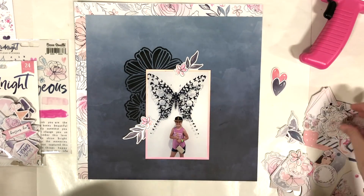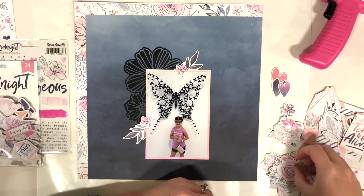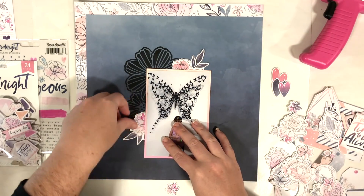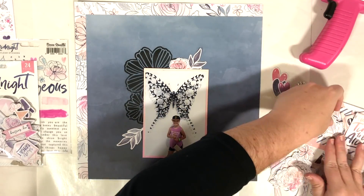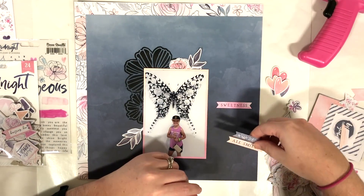I pulled out the ephemera and die cuts, and I'm going to pull out the chipboard and just play around until I find the elements that work best. If you've been following me for a while, you know I don't like to over-embellish — I really like the focus to be on the photo, and that's what I'm going to do here.